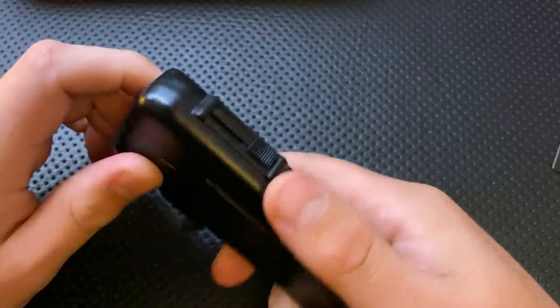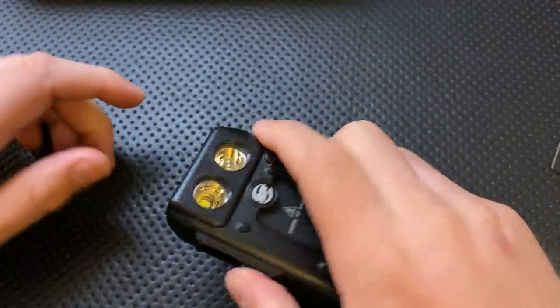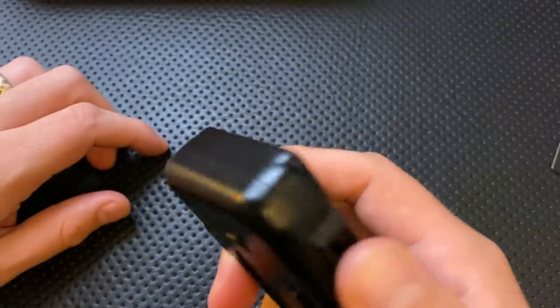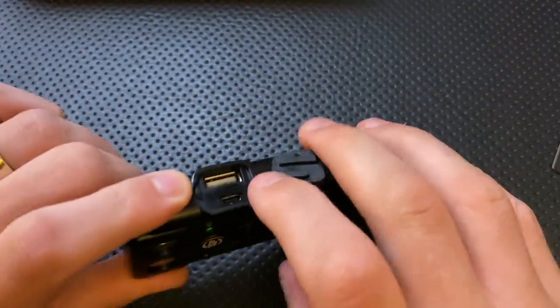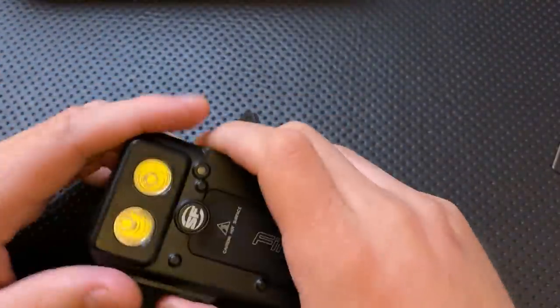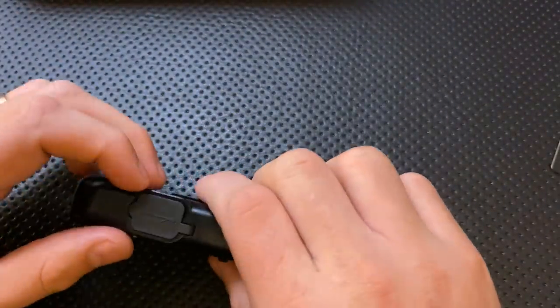The switch on this guy is pretty good. You can see it's got these little ramps that prevent your fingers from accidentally hitting it, but it is relatively easy to move once you do that. The first setting, by the way, turns it on to a pairing mode where the smartphone can control it. And also, this is the mode that will charge something — if you plug a USB cable in here, you can use this guy to charge your phone or whatever just by putting it in this first mode. The switch itself is relatively secure; it's not easy to turn on accidentally, but it's not hard to manipulate as you're using it.